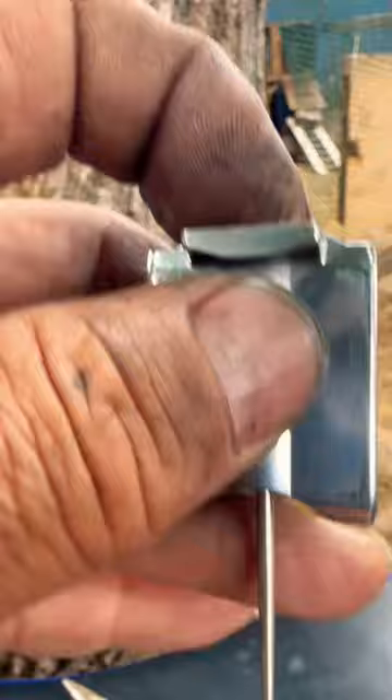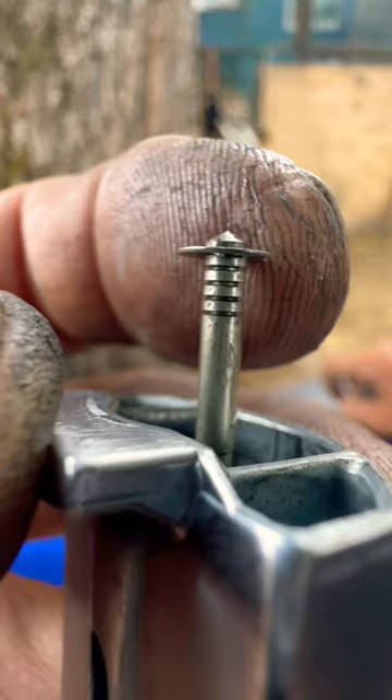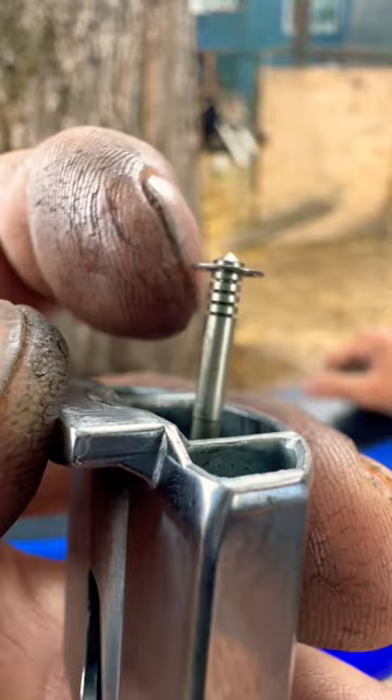A slight adjustment you can make, besides changing your pilot or main jet, is moving this clip. If you take this clip and move it down one slot, it raises the needle, which lets more fuel through. If you put this clip all the way down, it raises your needle way up so you have more gas.